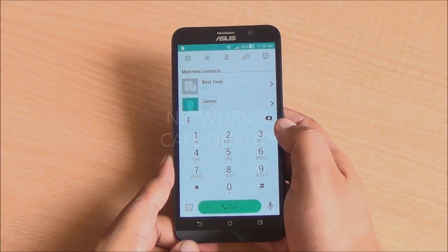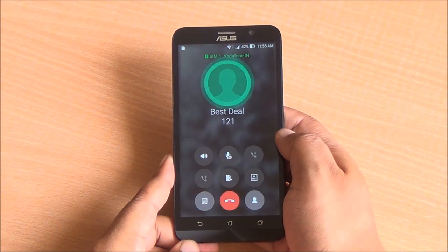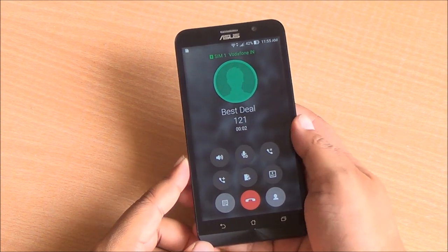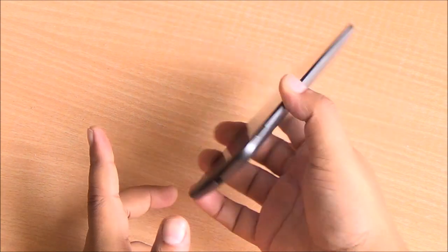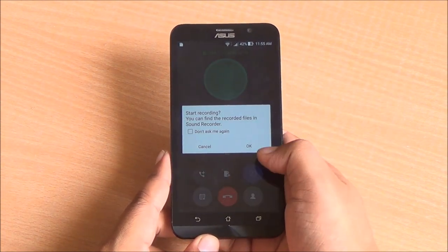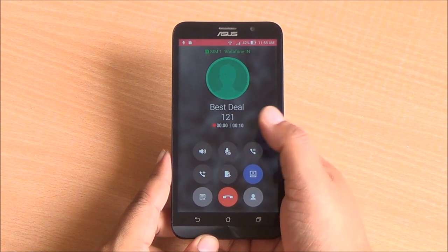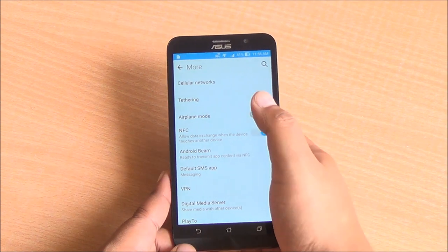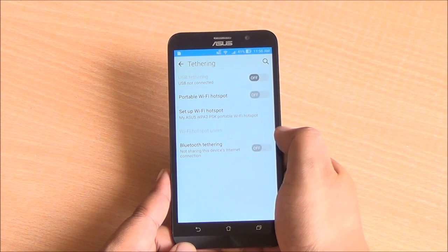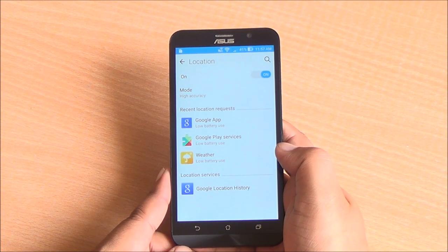We didn't have any major issues with network or call quality. I've heard of dropped calls but we didn't experience any such issues. The speakerphone is loud enough during calls as is the main earpiece. Call recording is also baked in and works quite well. You do have NFC baked in. Wi-Fi, Bluetooth, and USB tethering also work well. GPS as well as navigation work quite fast on this device.